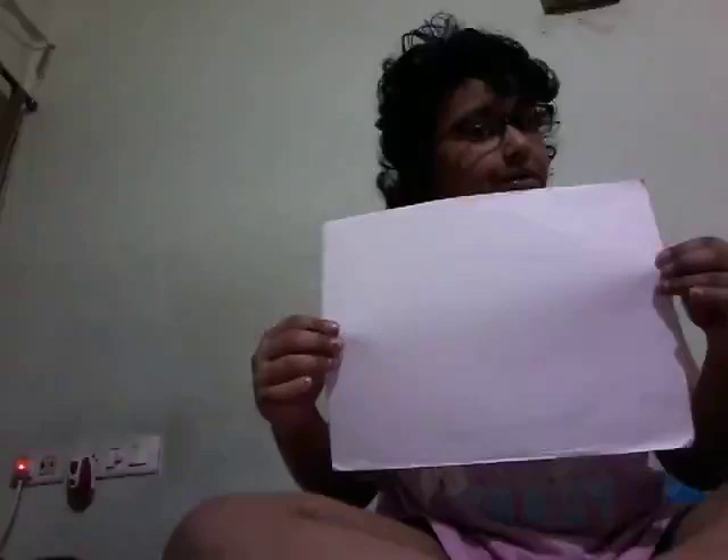Hey guys, welcome back to my channel! So today we are drawing and making a surprise. First you need crayons and a pencil, and of course if you are going to draw, you will need a piece of paper.